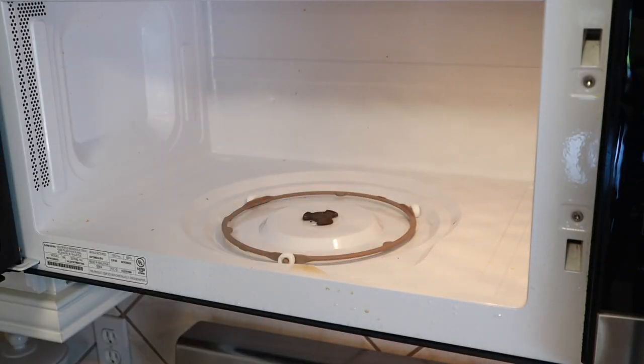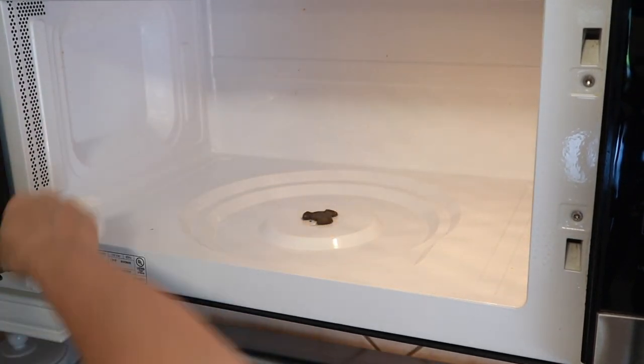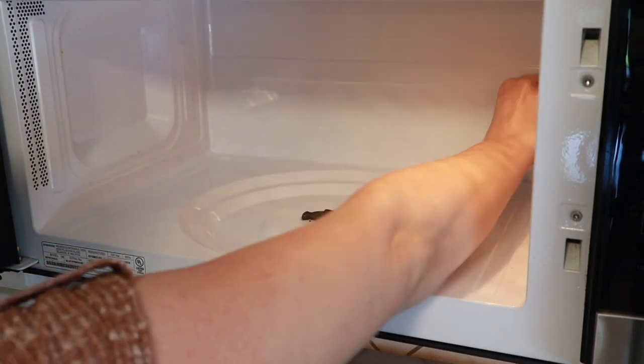As you can see, I'm just wiping off all of this food that's in the microwave so easily because the vinegar breaks it all down and just makes it so easy to clean.